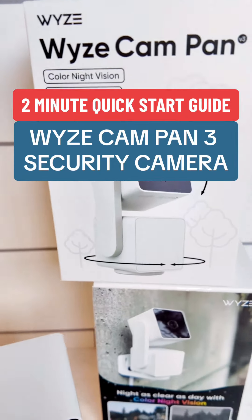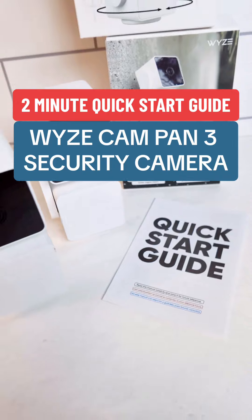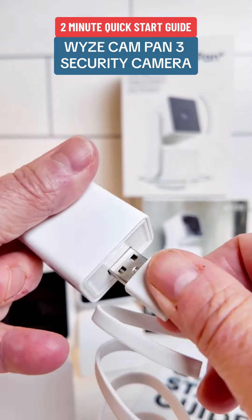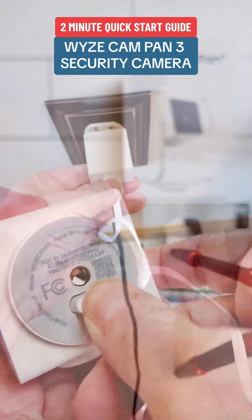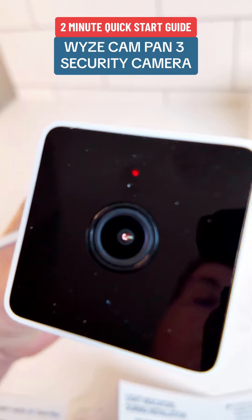This is a two-minute how-to guide to get your Wyze Cam Pan V3 set up and running. Insert the cord into the wall plug and the other end into the bottom of the unit, pushing it fully in. Plug into the wall and you will see the red light on the camera come on.